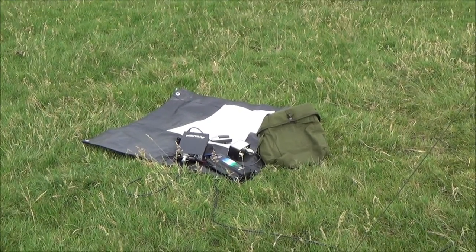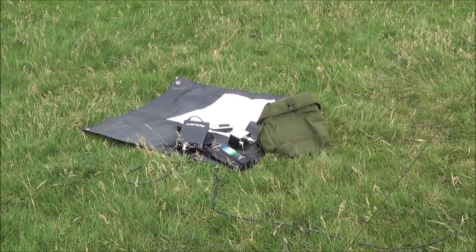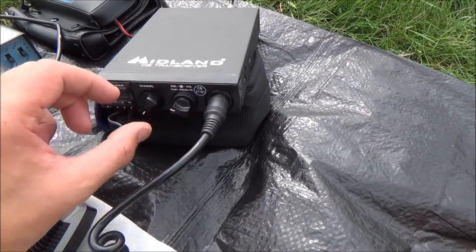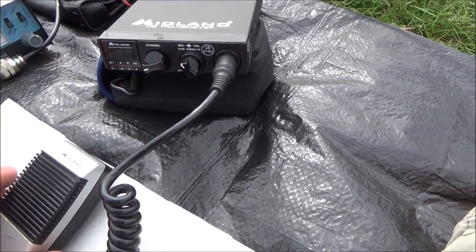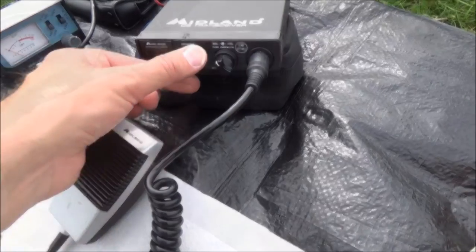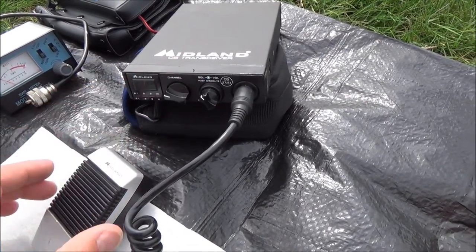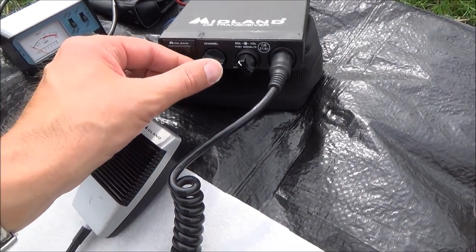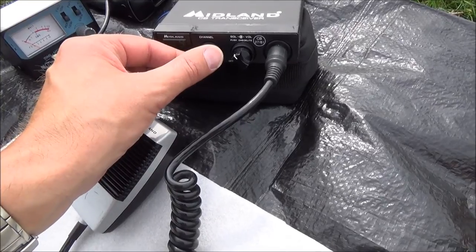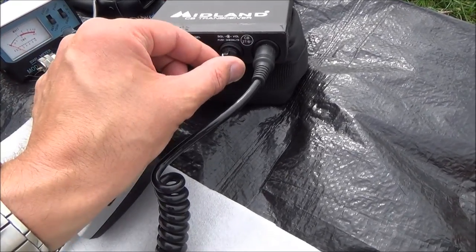So now we're just going to have a flick through the channels and see if there's anybody out there. But so far I'm very happy with it. We're going to have a nice shift - we're all on channel.